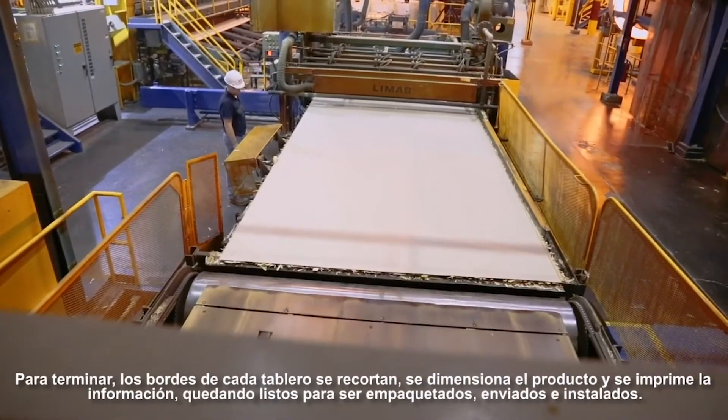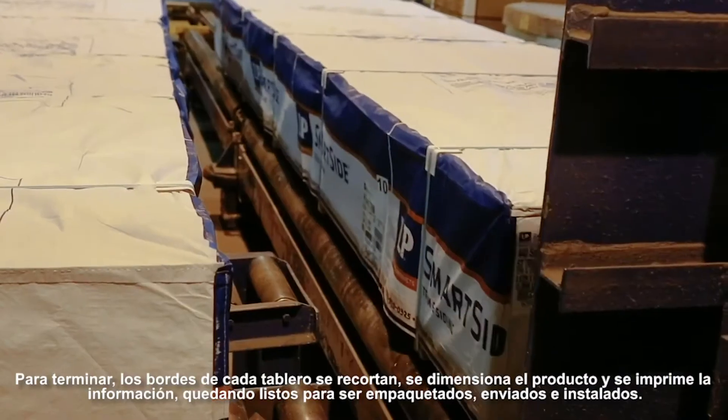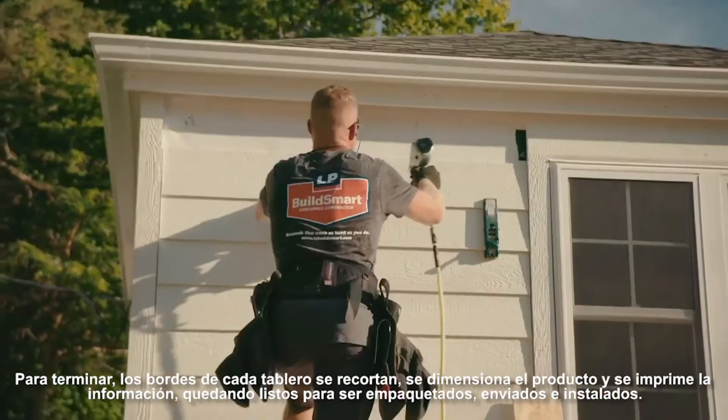To finish, the edges of each sheet are trimmed, cut to size, and primed. They're ready to be packaged, shipped, and installed.